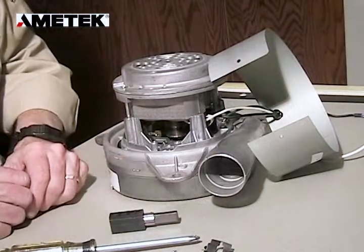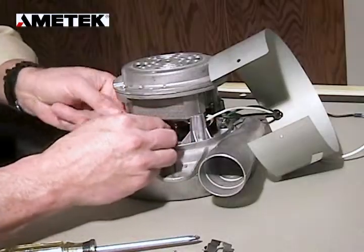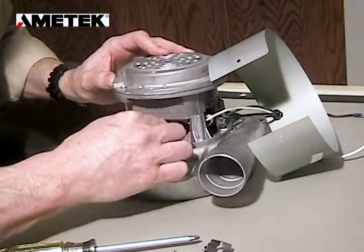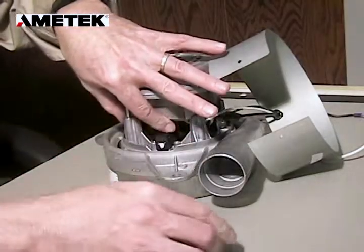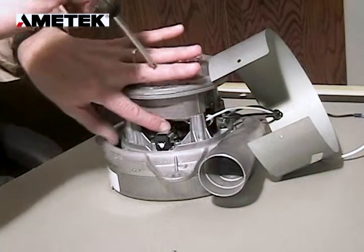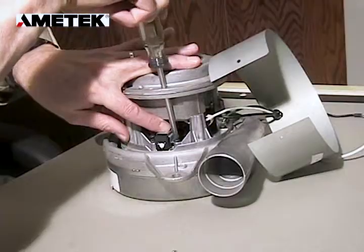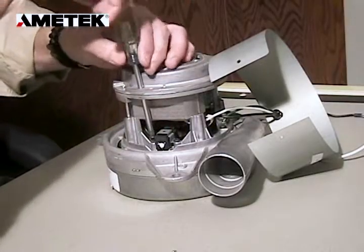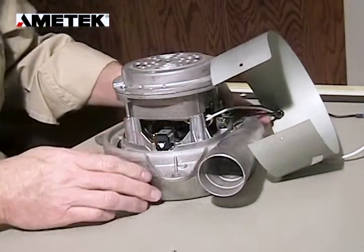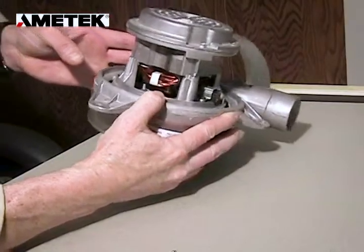After the old brush is removed, we take the new brush and begin the process in reverse. We're going to insert the terminal onto the connector, then reposition the brush in place and reinstall the brush clamp. Make sure the brush is positioned correctly — you can tell by the way the brass is located away from the commutator.